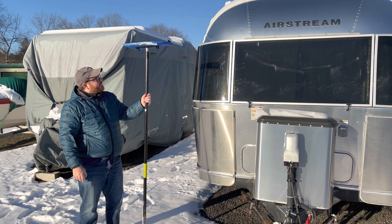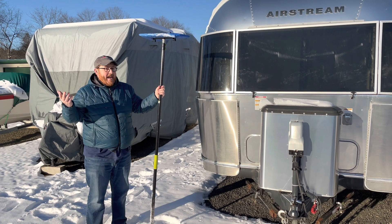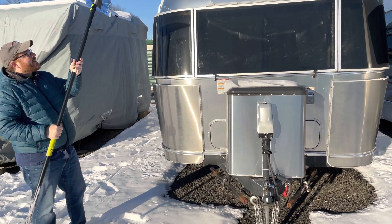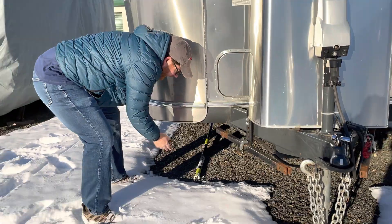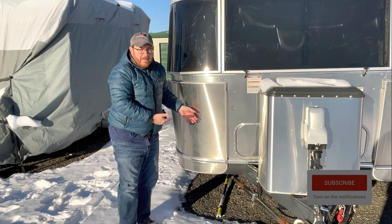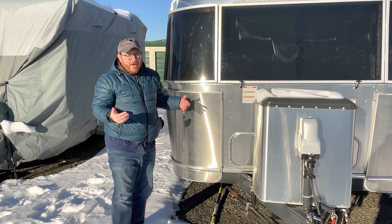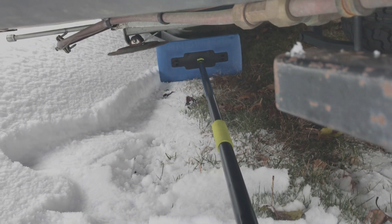This pole is kind of long and hard to transport — especially if you have an SUV or sedan instead of a pickup. What I like to do is just leave it here at the storage site. I don't put it inside the trailer; I just slide it right underneath. That way it's there and ready for the next snowfall. There's a possibility someone could steal it or use it, but so far so good — every time I've stored the trailer, I've left it under there and it hasn't been a problem.